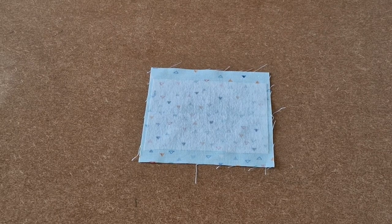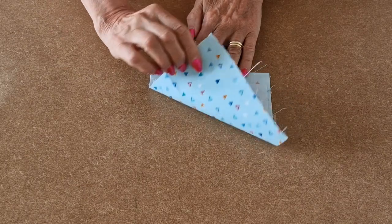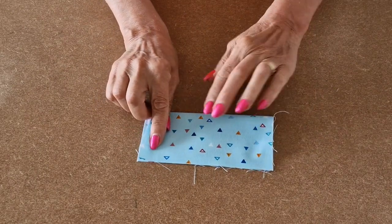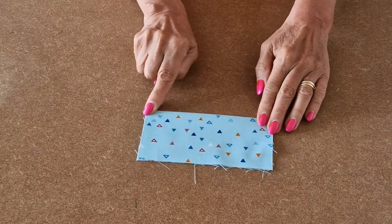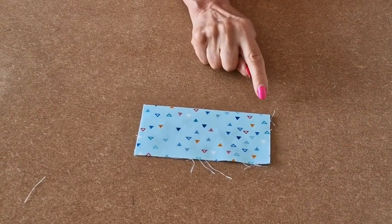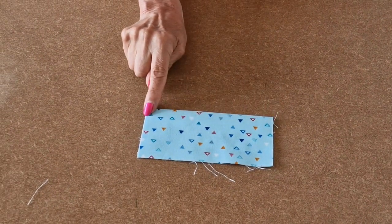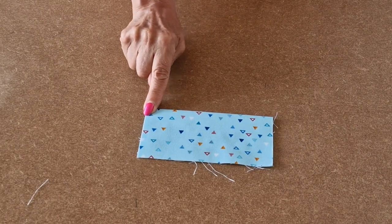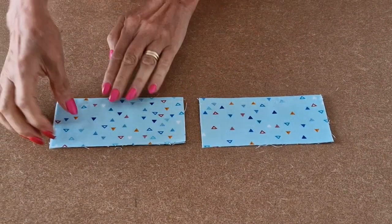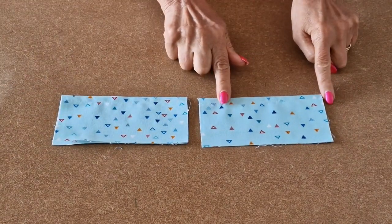We'll start by making the pockets. Take your pocket fabric and place it right sides down and fold it in half. Take it over your iron and press. Once pressed, take it to the sewing machine and sew a nice top stitch along the folded edge. You could use your fancy stitch if you wanted to. This is still open at the bottom, which is correct. Repeat for the other one.